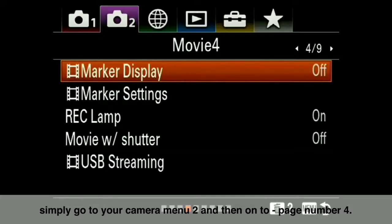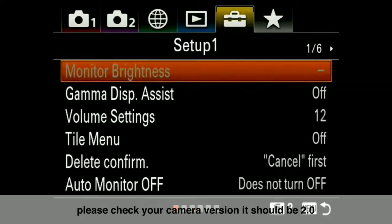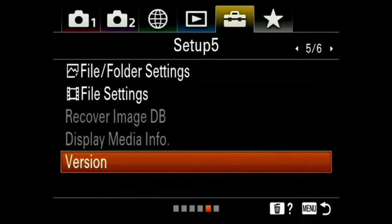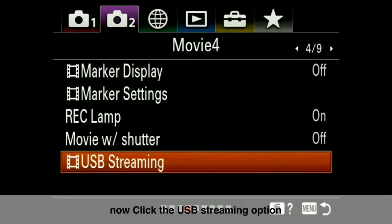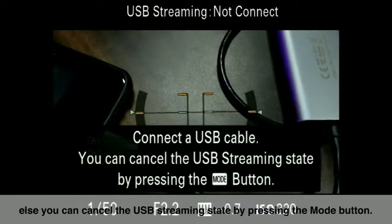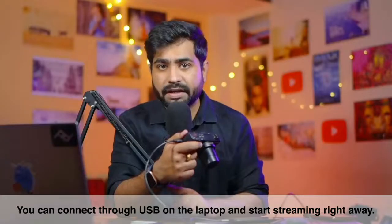Go to page number 4 and you will see the USB Streaming option. You can then connect a USB cable. If you want to cancel USB streaming, press the mode button. To get out of streaming mode, press the mode button, then simply connect it via USB to your laptop and start streaming your content.